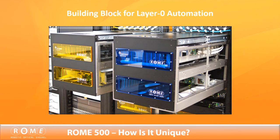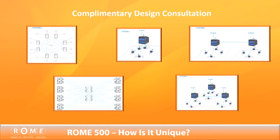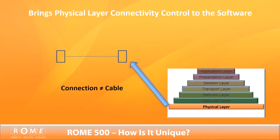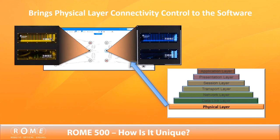FiberSmart Networks provides complementary design consultation to assure that customers can implement the best possible automated physical fabric in their network. This unique fiber switch works by interacting with the CLI EMS management platform or a third-party integrated application to provide a zero-touch solution that decouples the cable from each connection.